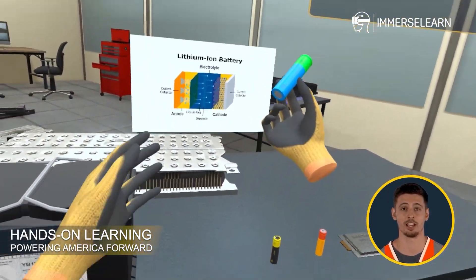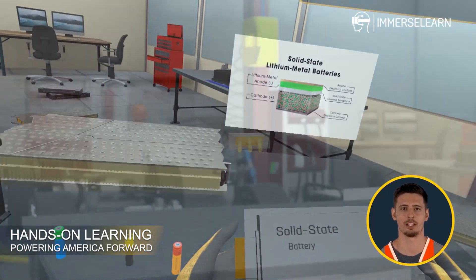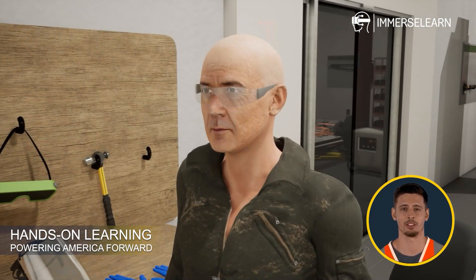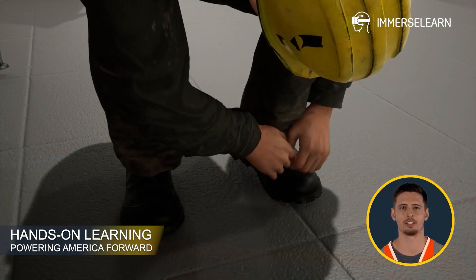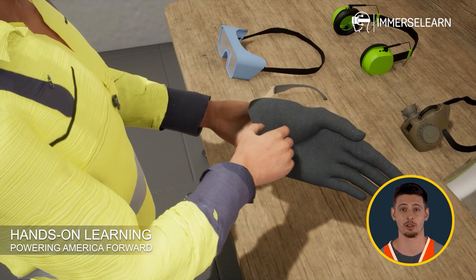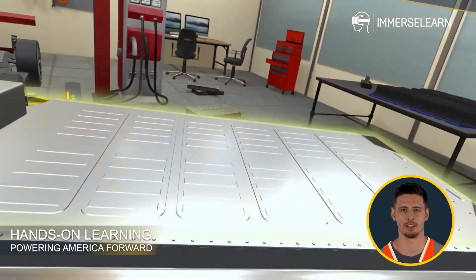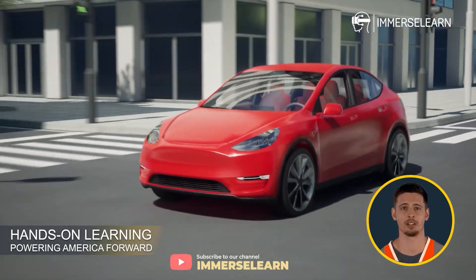ImmerseLearn's interactive and immersive training methodologies involve a seamless blend of virtual reality, 3D simulations, conversational AI, and engaging learning videos that transform technical training into experiential learning opportunities. Our hands-on interactive approach ensures a deep understanding of battery technology, bridging the gap between theory and practical applications.